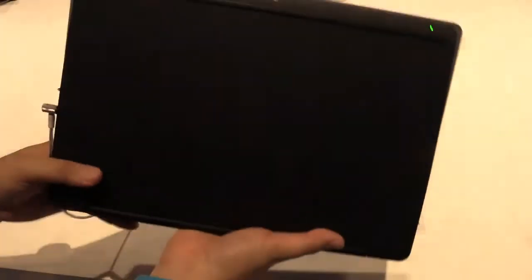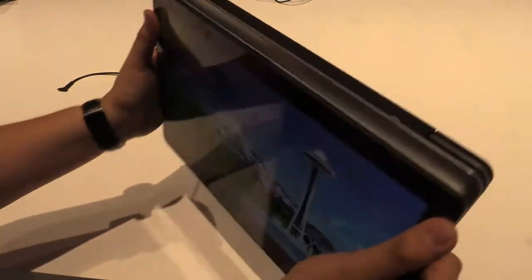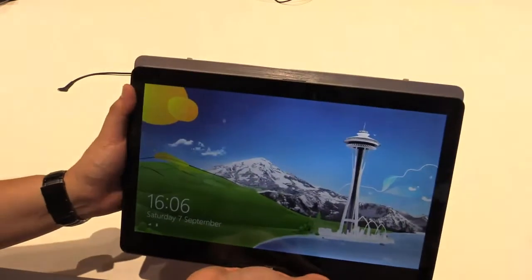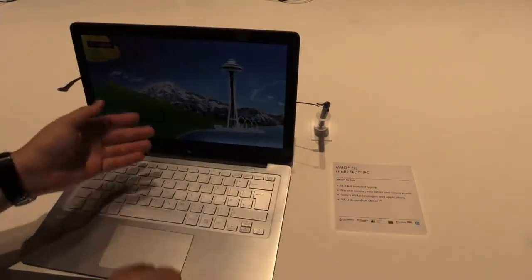The cool thing is that at the back — or at the bottom — you can see there's a camera. So while using it as a tablet you can really use it for shooting videos or pictures. There's also the front camera of course. And if you want to write something, just use it as a notebook.